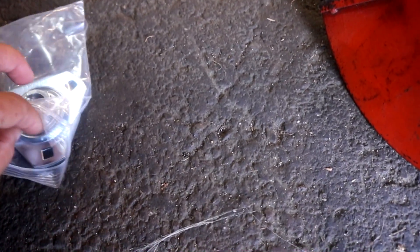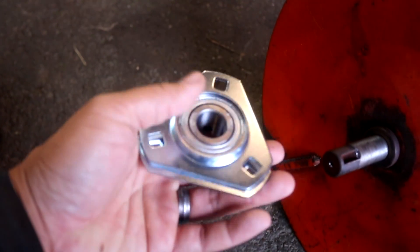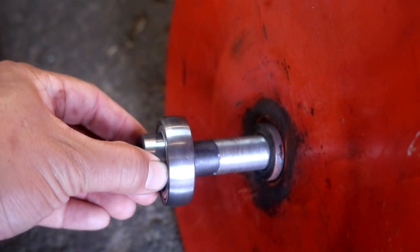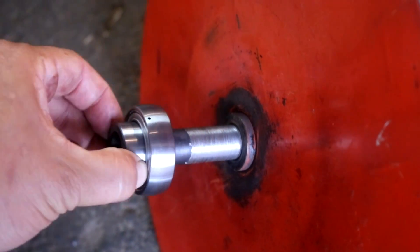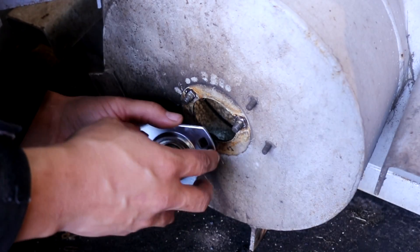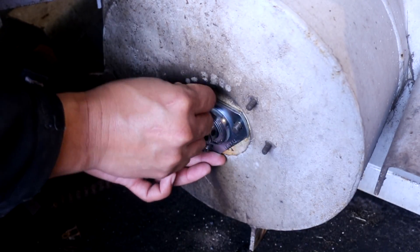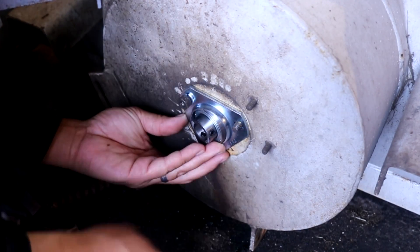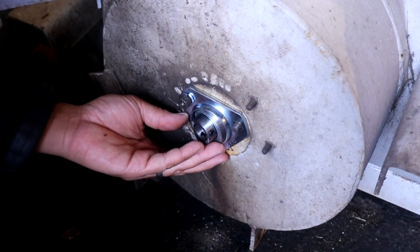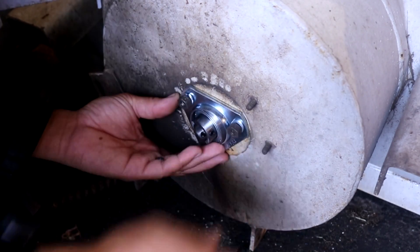This is the new bearing and bearing housing right here. I'm just going to dry test fit it over the shaft. Look at that — great, excellent fit. This is going to work out perfect.